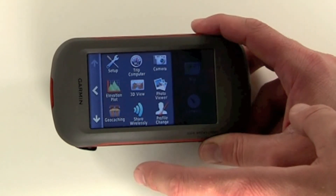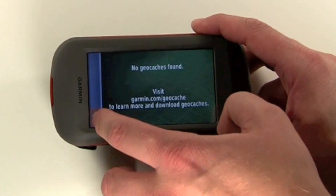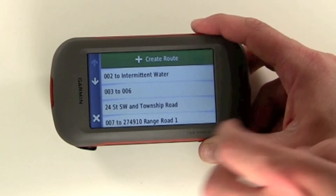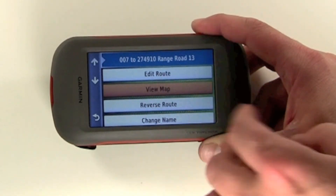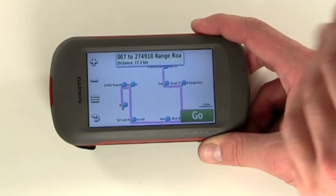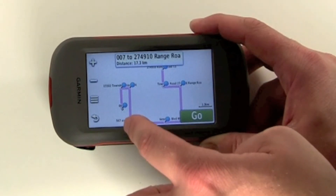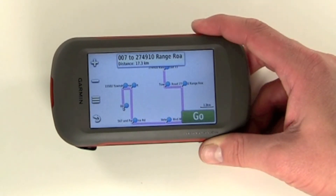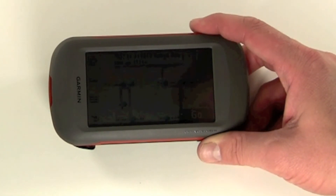Now we're going to take a look at the route that we uploaded to the unit. We'll look for our route planner. Inside route planner, I'm looking at the 007 one, and we'll view it on map. As you can see, it's exactly the same as you saw it on the Mac, so we don't need to do anything to it. It's going to guide us through these points the way we created them, even if there's no road maps underneath, just because we're doing direct routing. If we had auto routing, that's going to be different because it may want to auto route based on the roads in there.